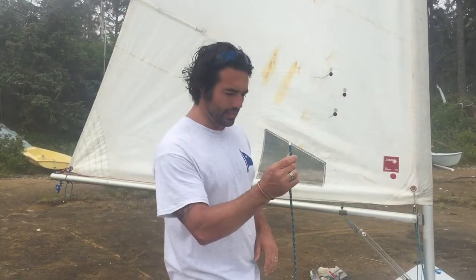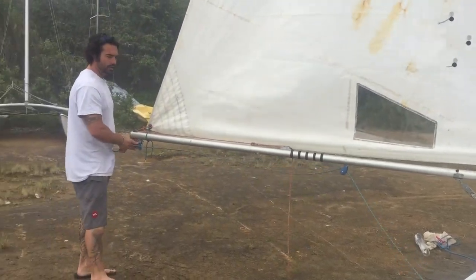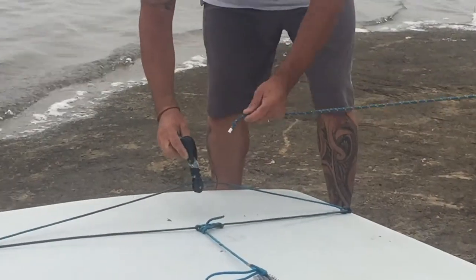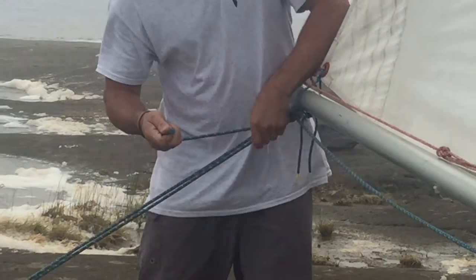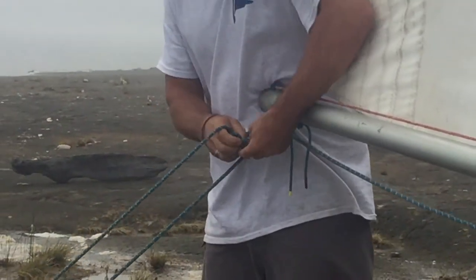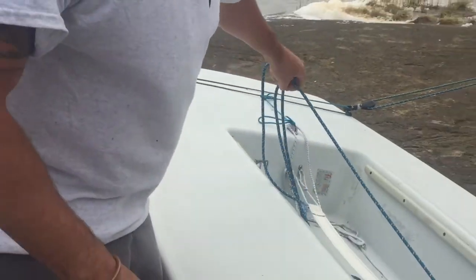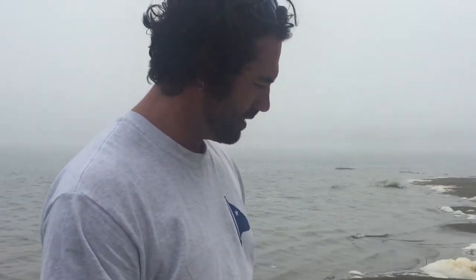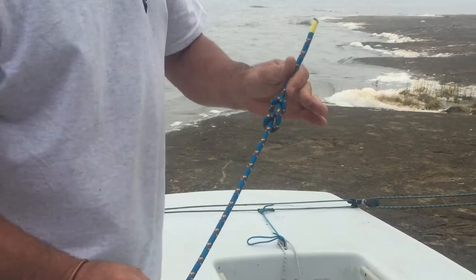Next is the main sheet. We're going to go through the block, up through this block on the boom, through this one, through the traveler, back to the boom, put the becket here on this block, and tie a bowline. At the end of this main sheet I've tied a figure eight. This boat doesn't have a cleat for the main sheet, which is a little awkward because you have to hold it the whole time. We may add a cleat — I'll have to talk to the laser guys about the optimal spot for that hardware. The figure eight keeps your mainsail from turning into a flag — it's a safety knot.